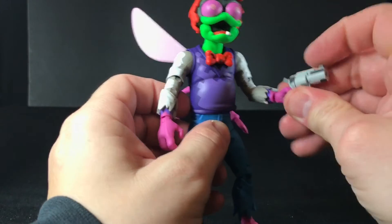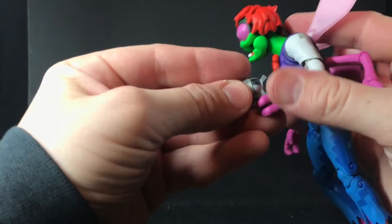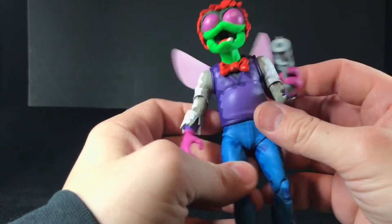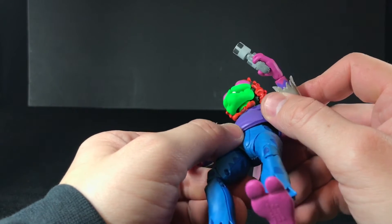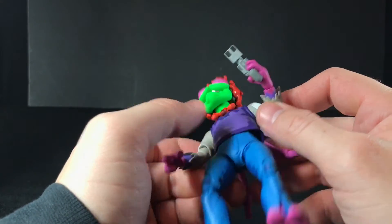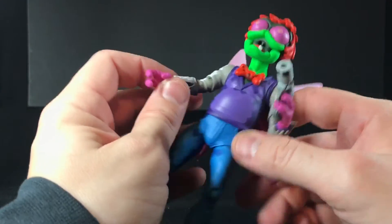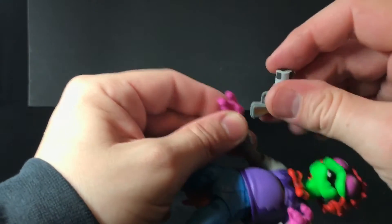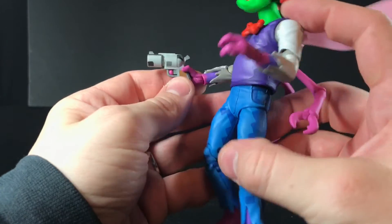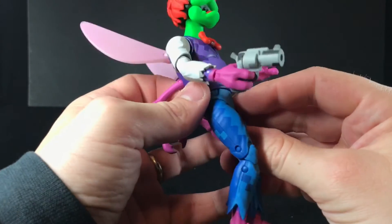I always loved the energy gun in the game because I loved how that hand would come out and hit you. This looks really cool too — it looks pretty close to the actual game. It's having a little hard time holding it with this hand, it's just a little loose. The hand is lying flat up against it, it's just not that tight — it's flush, but it could just be a little sturdier. But you can put his trigger finger on top of the trigger, which is great.